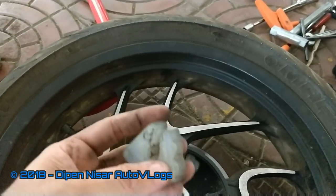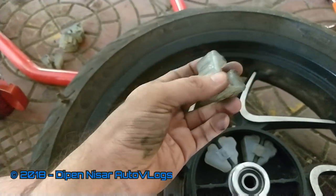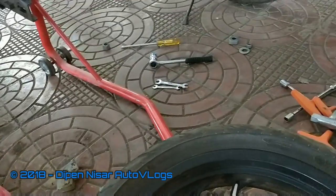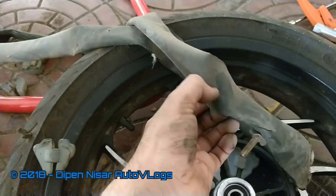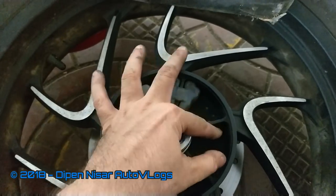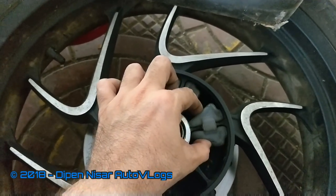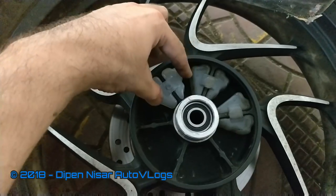In case you are on a tour and you feel play has come in, and you are not able to find these rubbers anywhere — you can go to any puncture repair shop. They will have old tubes. You can ask them to cut a piece of old tube and wrap it over the rubber, one from each side, and then put the old rubber back in. That way the play will reduce and you will at least be able to ride back home or to the next destination where you can find proper wheel hub rubbers.